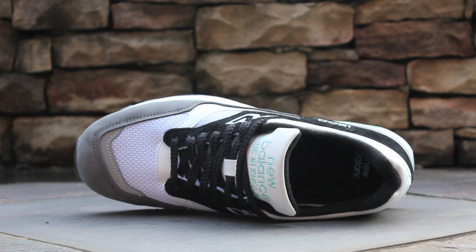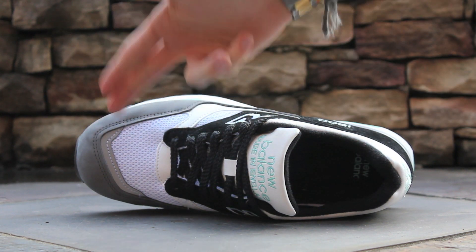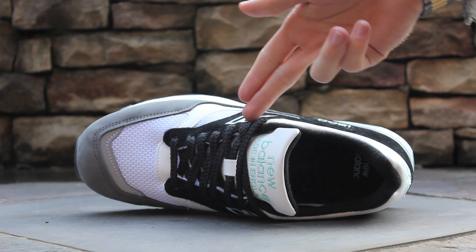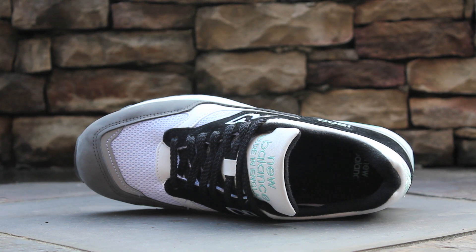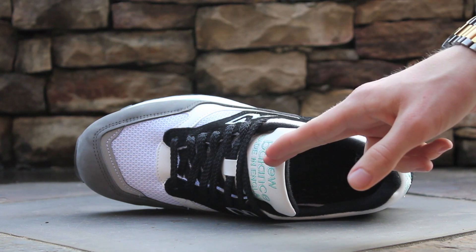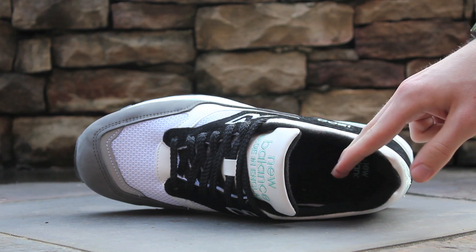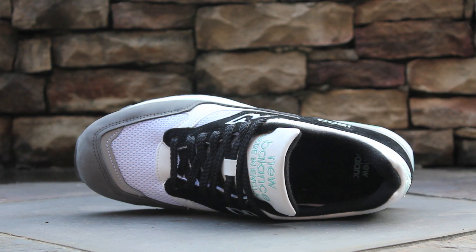At the top of the shoe, you can see the gray nubuck wrapping around the toe and white mesh toe box. At the front of the toe box, you'll find a slim strip of 3M. The black suede mid-panel composes the eyelets, which hold black flat laces over a white mesh tongue. The top of the tongue is composed of white leather with New Balance and Made in England embroidered in mint. The inner lining is composed of black fleece, and the insole is black with New Balance branding in mint at the heel.